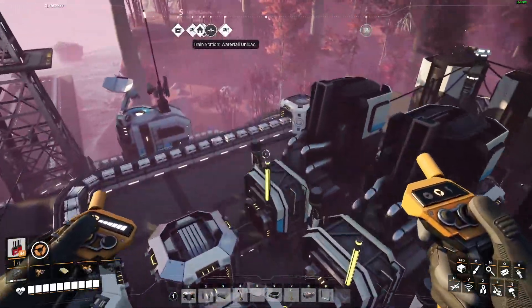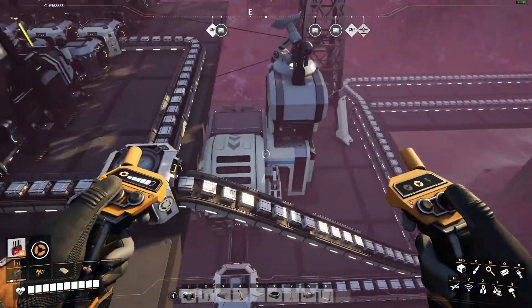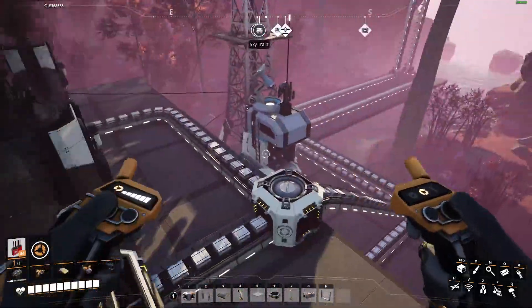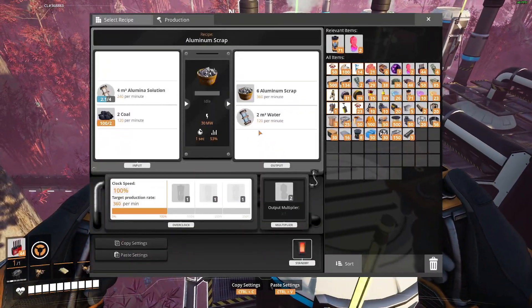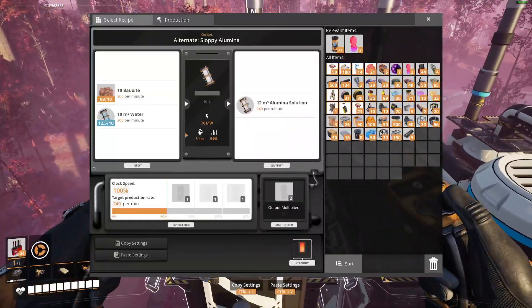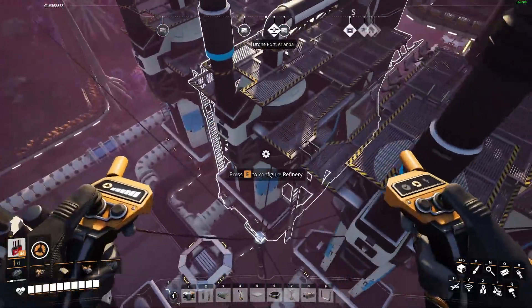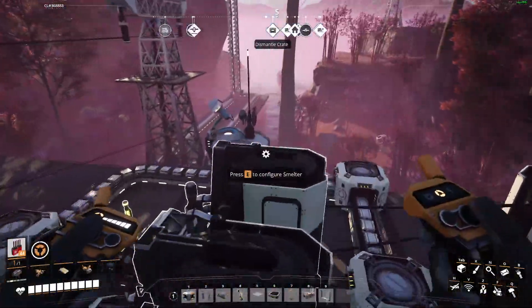We get 900 per minute, which is slightly more than a Mark V belt. These are backed up right now because this actually produces far more aluminum than I need. That's also why these are yellow right now — they aren't backed up on water. They're backed up because they can't get the aluminum scrap out. But this will run completely smoothly without any issues whatsoever, and everything will be green as long as you are using up all of the aluminum.